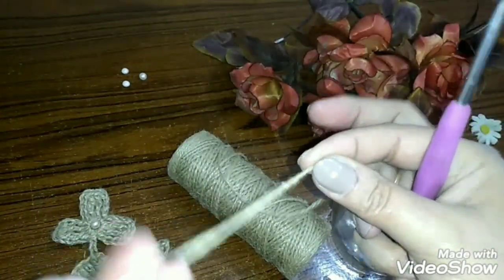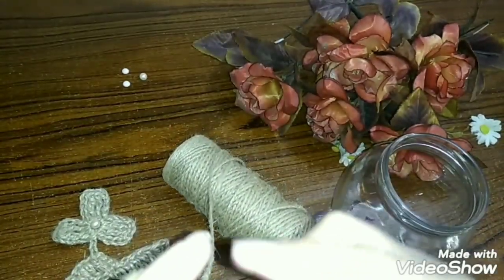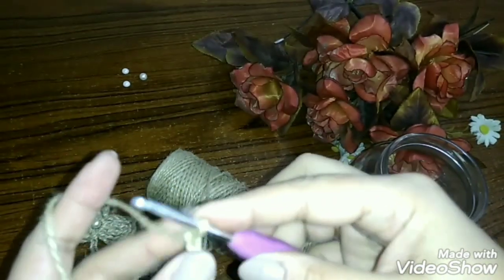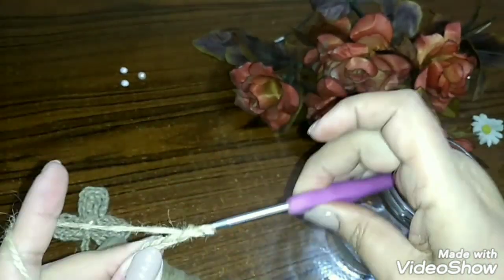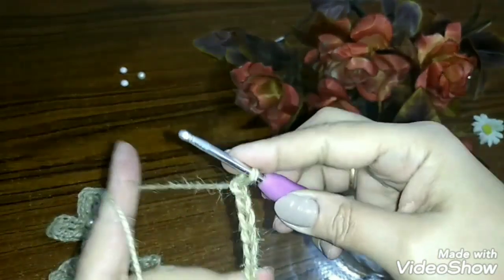I said here that when using the thread, I won't use it in its basic flat form. I decided to work with a crochet needle and make the thread into chains — just like when we start any project.